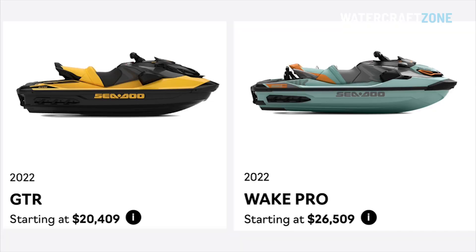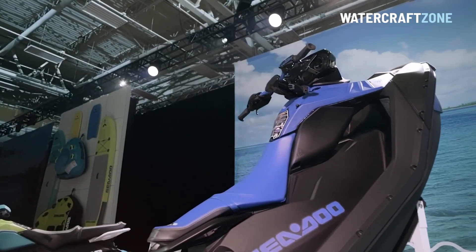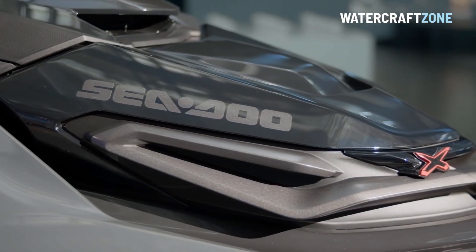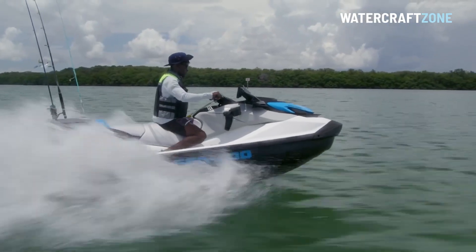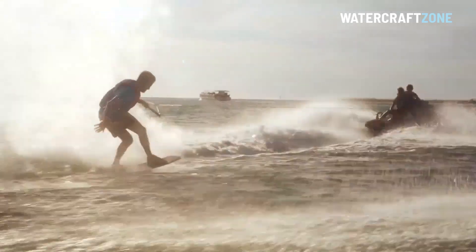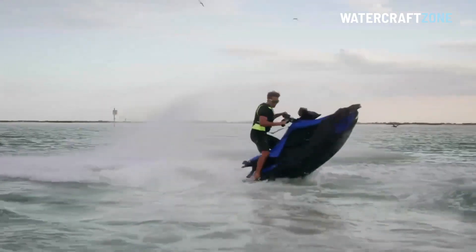Other supercharged models such as the GTR 230 and Wake Pro 230 have also had a price bump, and even Sea-Doo's budget-priced Spark and Spark Trix models have had a price rise. It's worth noting these prices don't include options, a trailer or registration. Providing there are no production or shipping delays, the 2022 Sea-Doo models are due to arrive in Australia in time for summer. Watercraft Zone has been told initial allocations will be limited, and dealers in Australia reported receiving orders within hours of the 2022 models being unveiled in the US.